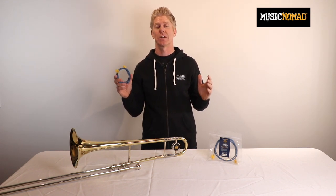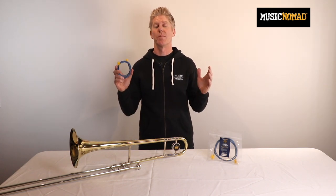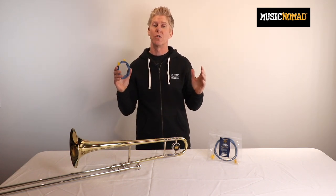Since 2010, Music Nomad has been designing and engineering every instrument care product to be best in class, or we don't come out with it. Our premium trombone snake brush has created a whole new higher standard that you should expect when you buy one. Let's talk about each feature.